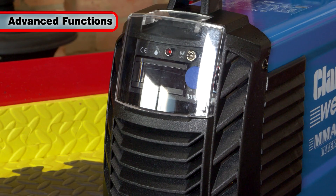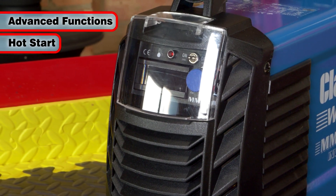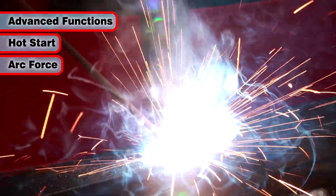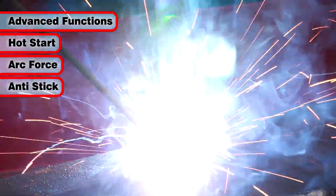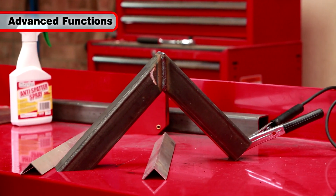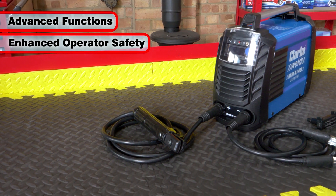Advanced functions of this welder include built-in hot start, which eases striking the arc; arc force, which gives a temporary increase of the output current if the arc turns too short; and anti-stick, which switches off the power source if the electrode sticks to the material, to enhance operator safety.